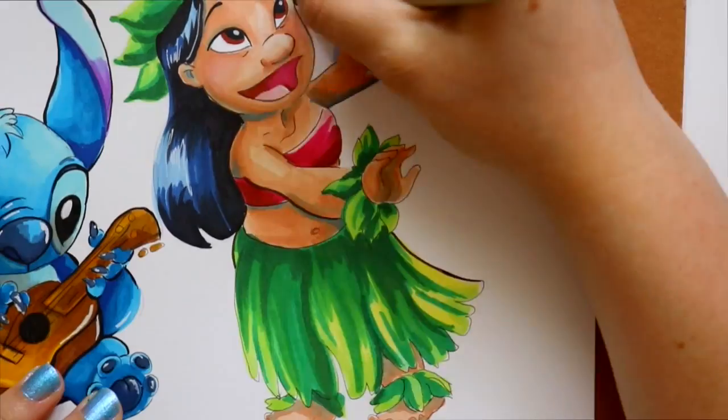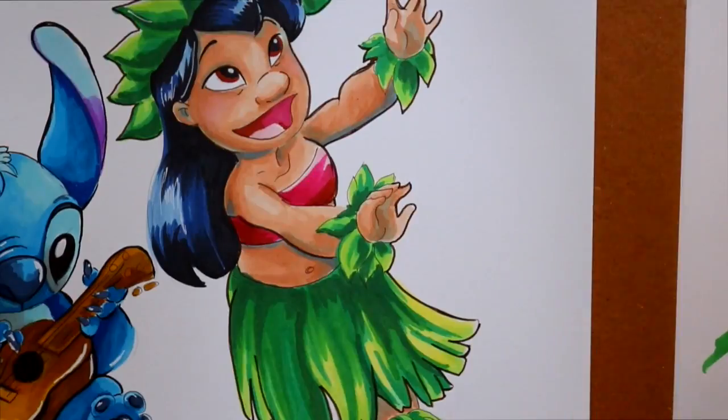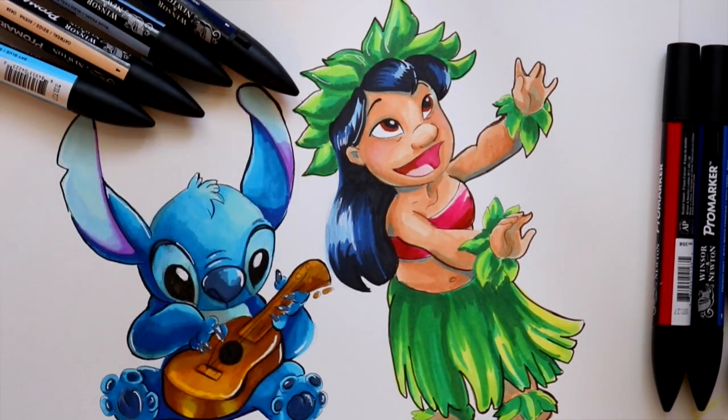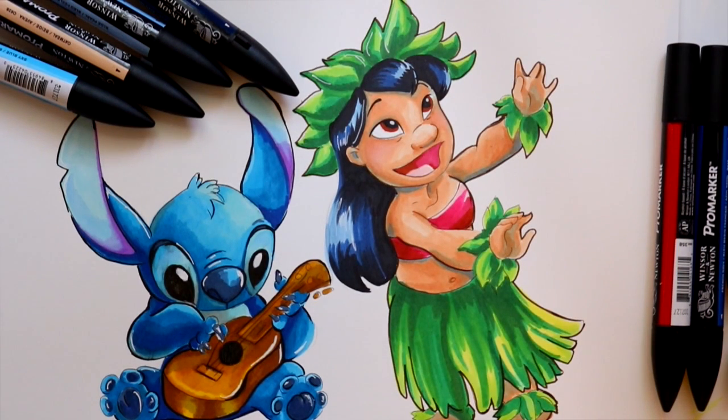Winsor & Newton Pro markers are great alcohol-based markers, and Copic markers are just as wonderful. But if you're looking for an alternative to Copics because of the price, I'd say go with Prismacolor markers or Winsor & Newton markers. I hope you guys enjoyed this review — I love doing these. Alcohol-based markers are a really fun medium to practice with. The options are endless, so go check them out. Have a wonderful day, bye!